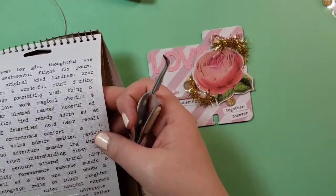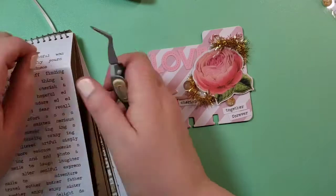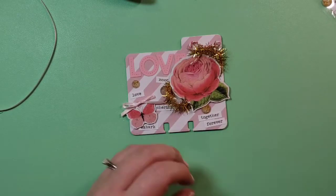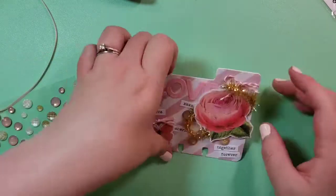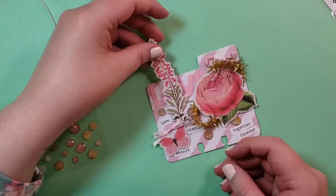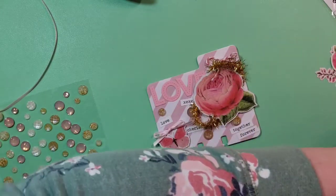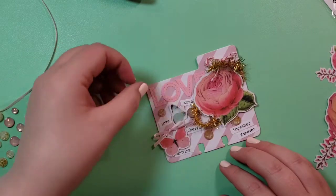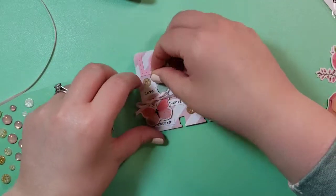I grabbed the XOXO because I thought that was pretty cute. I should probably save some of these for Valentine's cards — I might make some Valentine's memory decks cards, that sounds cute. I add one more gem to fill in some space. I was trying to find a piece of greenery that didn't have flowers on it, but I ended up finding a turquoise little butterfly for a pop of turquoise in the middle of the pink, which I thought looked really good. I added him on there and that finishes it up.